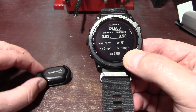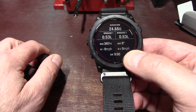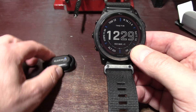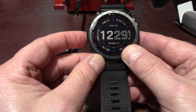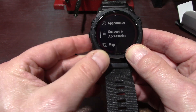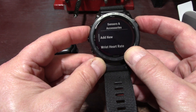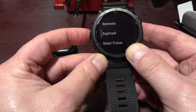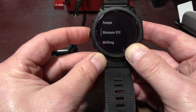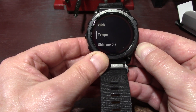Now I've got the battery installed — I showed you how to do that by lining up those two little dots. To connect this for the first time, press and hold the up button, scroll down to Sensors and Accessories, hit enter, then hit Add New. From Add New, you can scroll up and it should say Tempe somewhere.